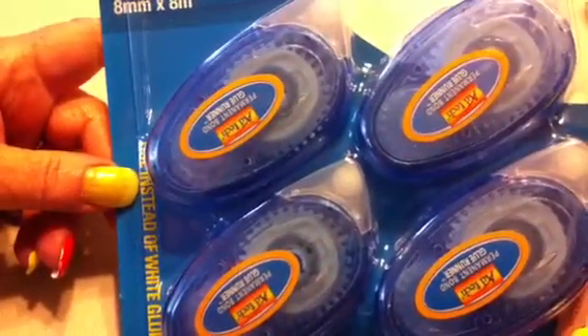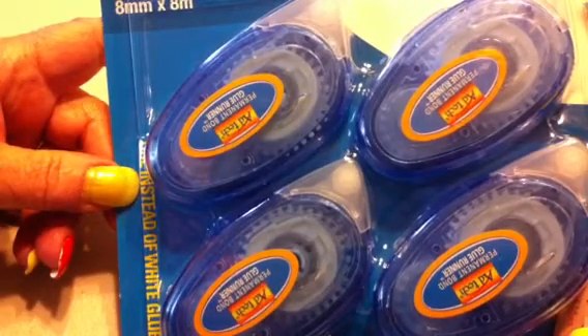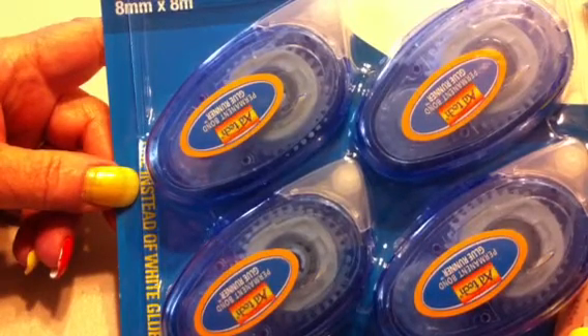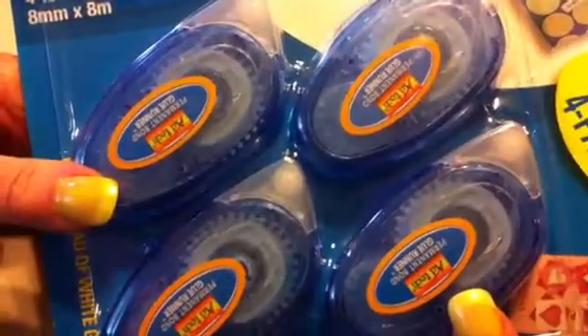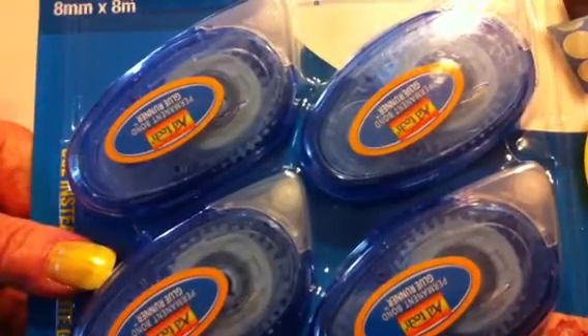I had gotten these before and used them all. They're Ad Tech glue runners — permanent. You get four of them for $5, so they're $1.25 each. I used them before and they worked really good and stuck really well. There's a good amount on there, so for $1.25 each I like to keep these on hand.